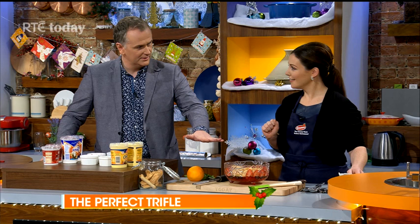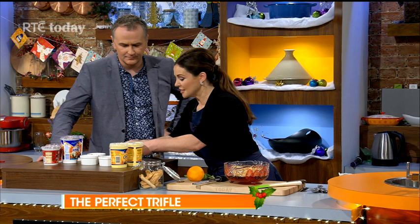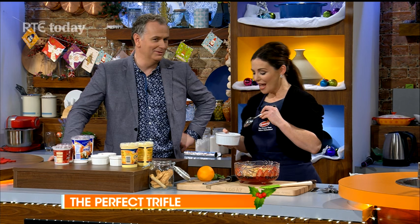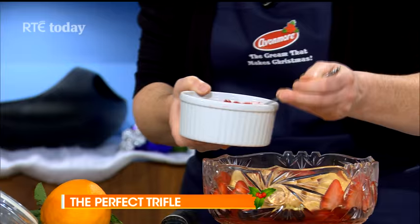Just let it soak in — trifle should be something that comes together really quickly, and with all the Avonmore products it comes together even faster. Here is a compote I made — in here is some orange juice, some pomegranate, and some strawberries. It's basically just to give another little bit of liquid to your biscuits.